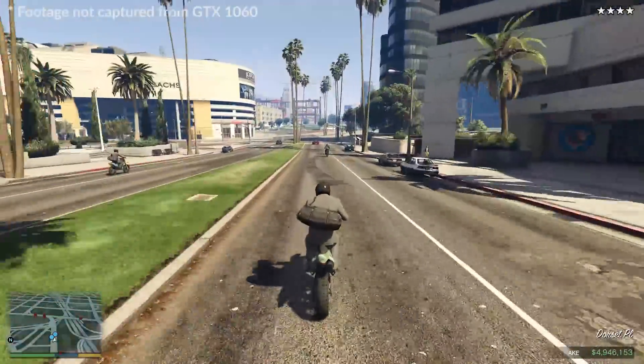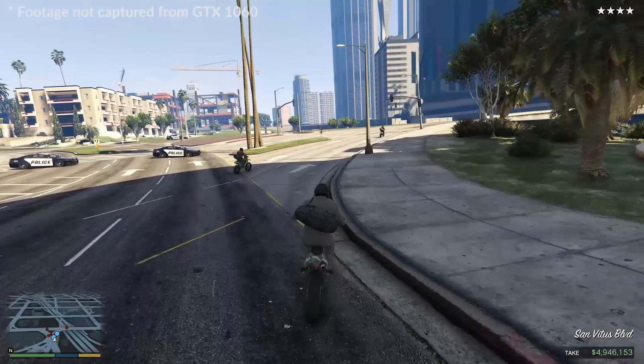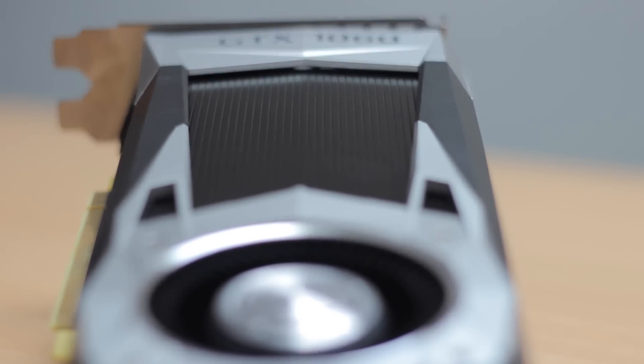For the GTX 1060, NVIDIA have clocked the reference chip at 1.7GHz. Along with the 1070 and 1080, we should be looking at a pretty decent overclocking chip as well.